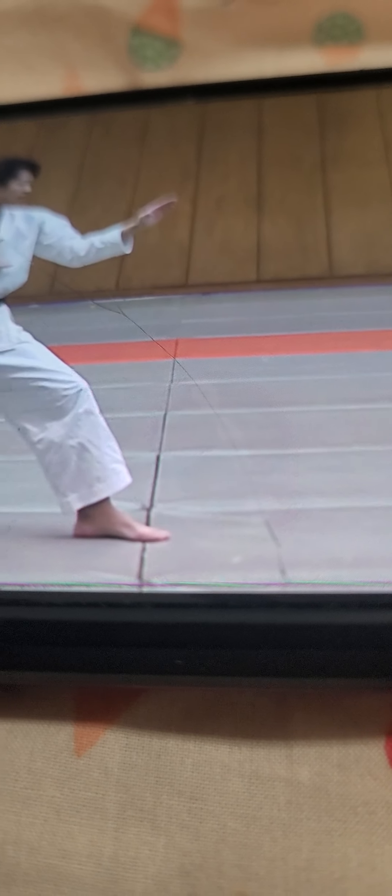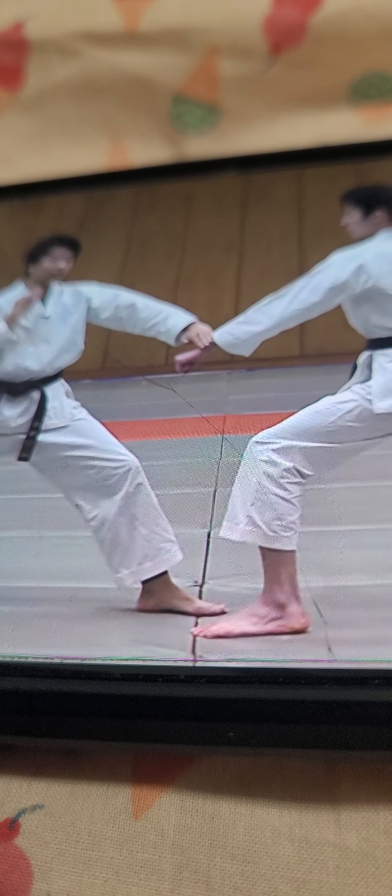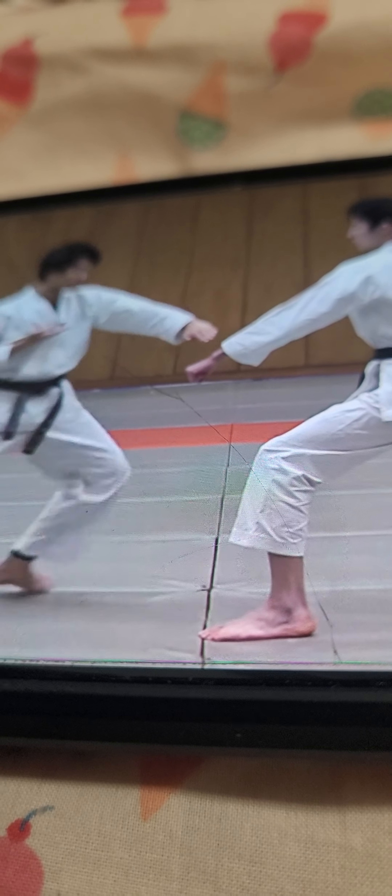The second one is where the ki-ai is. So from here, you snap his attack down with this motion and aim for his throat to attack.